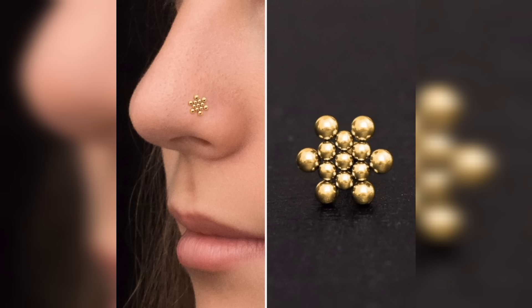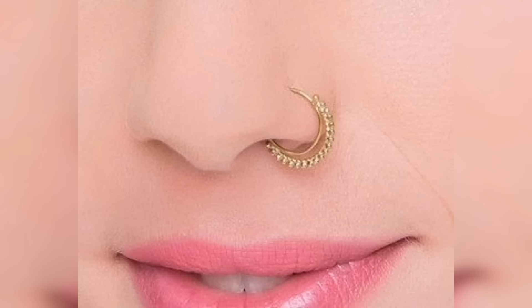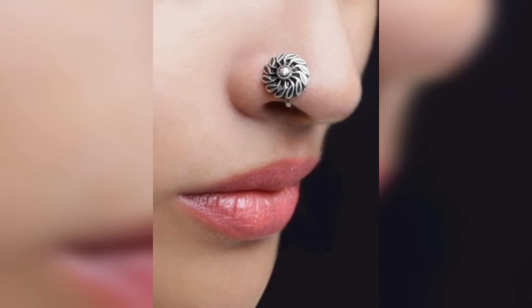Another popular style of nose pin is the hoop, which is a circular piece of jewelry that is worn around the nostril. Hoop nose pins can be simple and understated, or they can be more elaborate with intricate designs and gemstones.